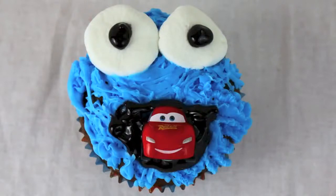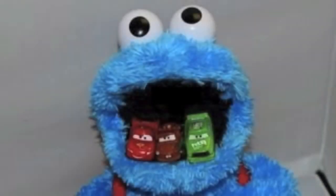Hello, Disney Car Toys here, and today is my birthday, so I figured I'd show you all how to make a Cookie Monster Eating Cars cupcake. My son came up with the Cookie Monster Eating Cars idea and it has since become quite a fad.